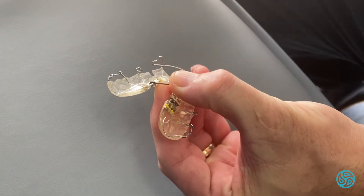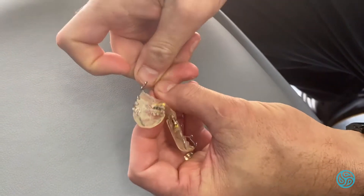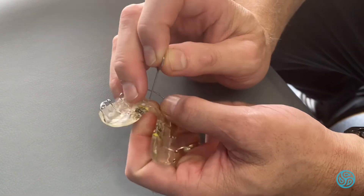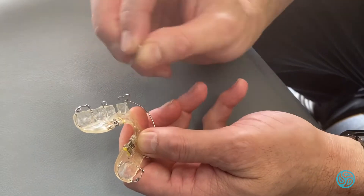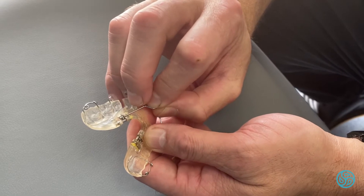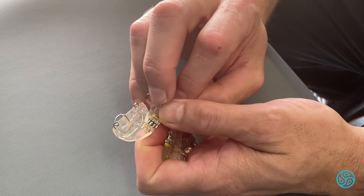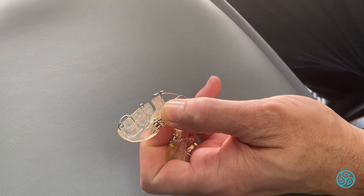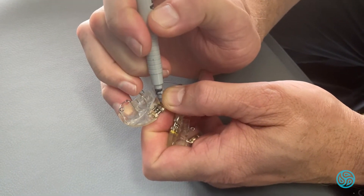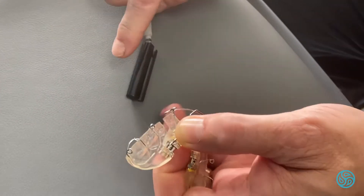For every turn from extremity to extremity is 0.25 of a millimeter, so four of these turns will give us a millimeter. What I'm after is that little gap opening up a whole millimeter in two weeks' time. If we turn it twice a week — Wednesdays and Sundays — for two weeks, we'll end up with a mark a millimeter further along.